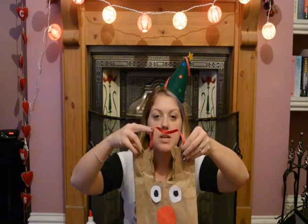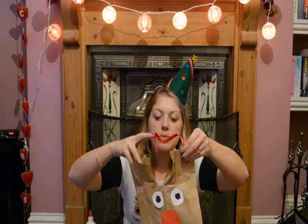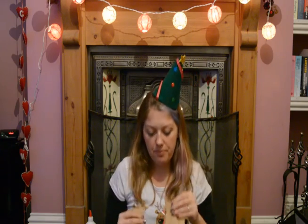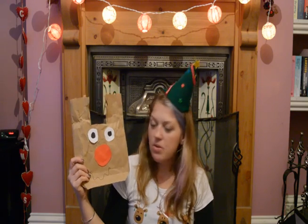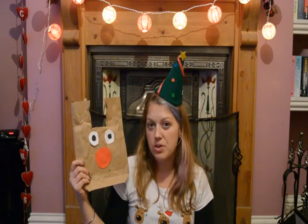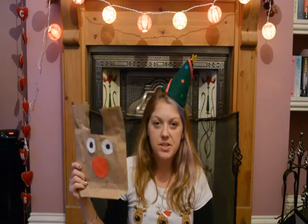But make sure that you don't staple the two sides together, or you won't be able to get anything in your bag! So there you go — this is Rudolph, a nice Rudolph bag. You can give them little presents in there, or give them to your friends, or whatever you wanted to do with them. That's it from me today — see you tomorrow!